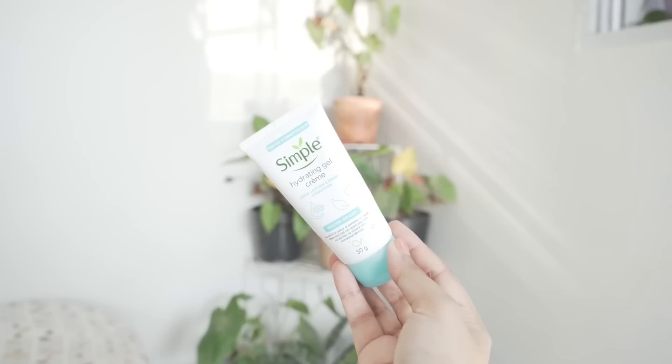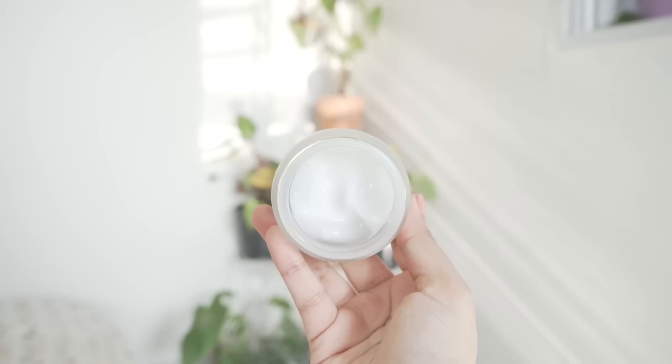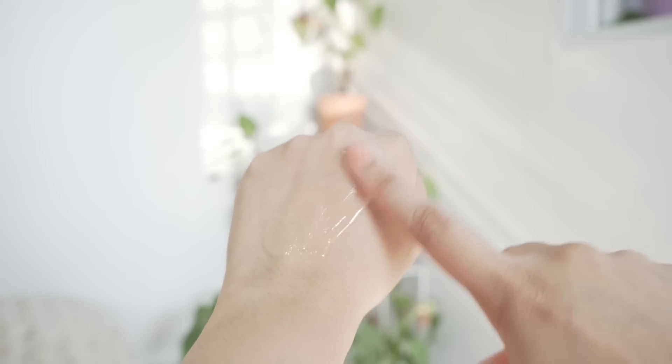Hi, I'm so happy to see you! Good day — and today I have 10 gel moisturizers for summer. These are lightweight, really hydrating, and nourish your skin without feeling heavy or sticky. If you're someone who doesn't like creamy moisturizers and wants something more hydrating and lightweight, you may find these helpful. Let's start!